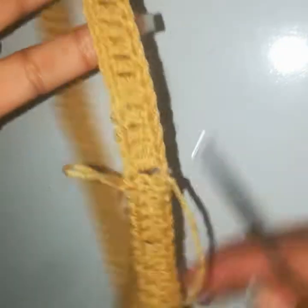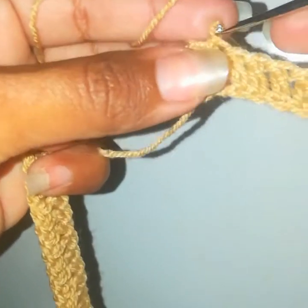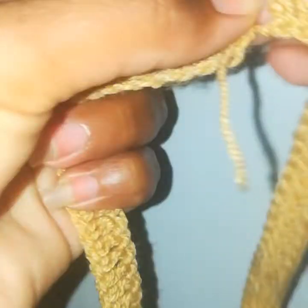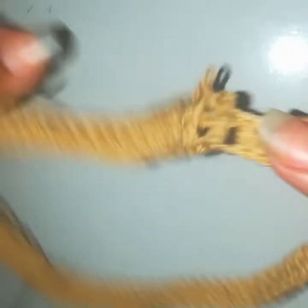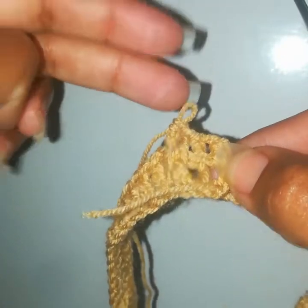Now we will work four rows of ribbing. Chain 2 to create the height, yarn over, go into the same stitch. Another way: chain 1, go into the first stitch, work a front post single crochet, chain 2 — it's like a front post double crochet. Go into the next stitch, work a back post double crochet; go into the next, work a front post double crochet; go into the next, work a back post double crochet. Complete this round alternating front post and back post double crochets for four total rounds.